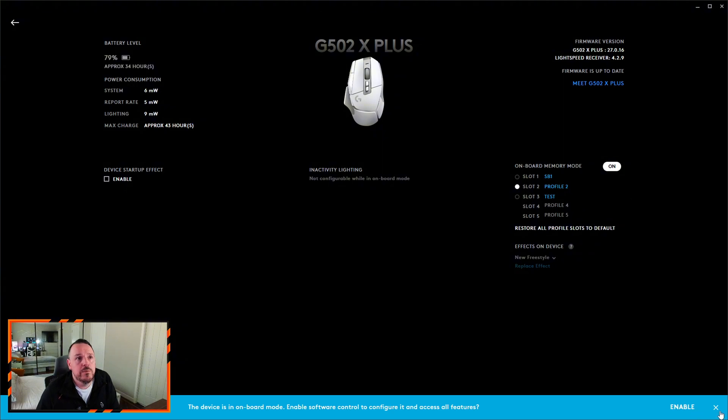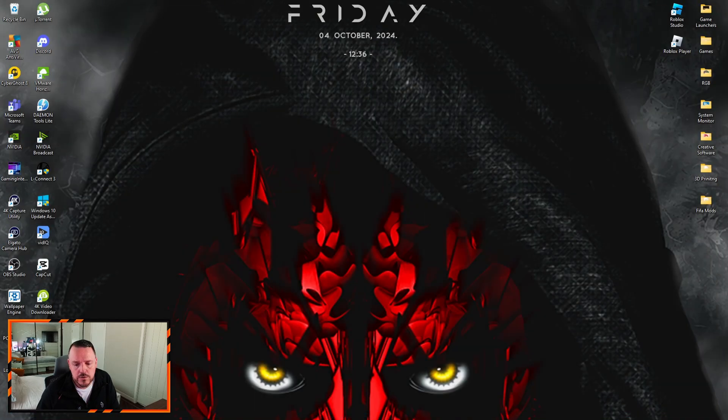Now what I should be able to do is shut the software off again — down to the taskbar, close the software from the system tray. You'll notice on screen it's currently on the default profile. I've just clicked the button and then that third profile — the test profile I highlighted green — is there. Press the button again and it goes back to my SB1 profile which is the one I created for myself. So that's simple enough.